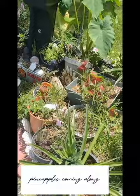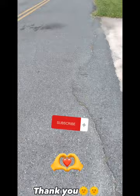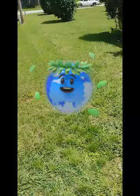The pineapples are coming along — there's some other stuff over there too. But this is what I wanted to show you: where I put the other banana pup. I put it right over here in the corner.